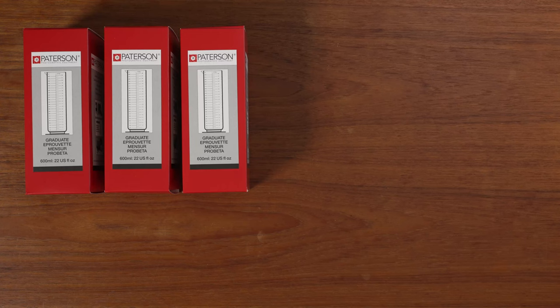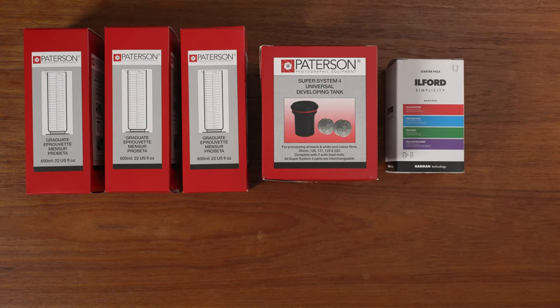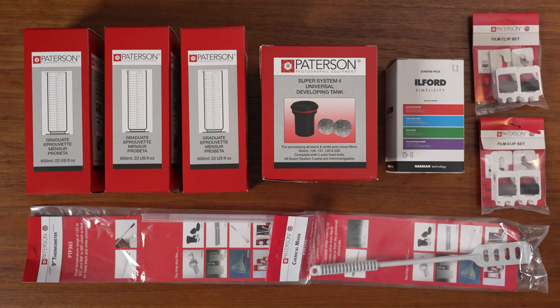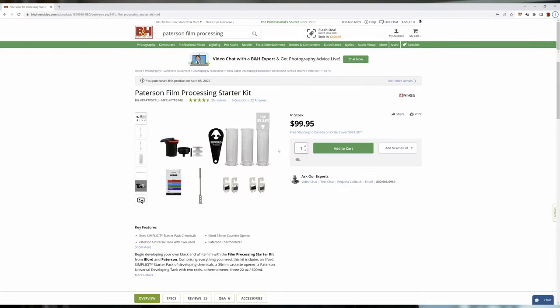The kit comes with three 600ml graduates, a developing tank with two reels, some Ilford chemicals, two sets of film drying clips, a 9-inch thermometer, a chemical stir stick, and a 35mm cassette opener — it's like a bottle opener for your film. The kit sells for $99.95 at B&H, but if you bought all the individual pieces you'd pay over $150. So it's definitely a good deal and it's the kit I got.